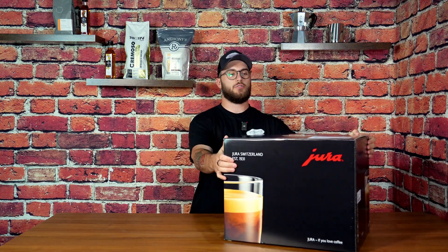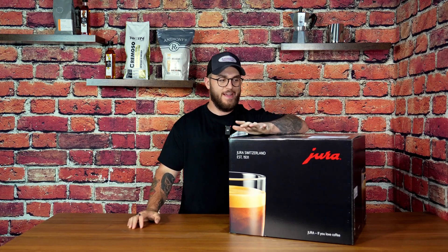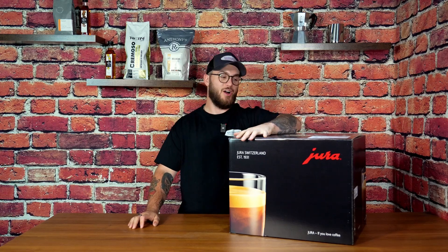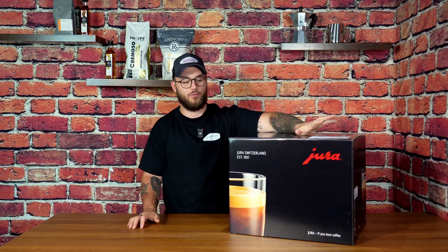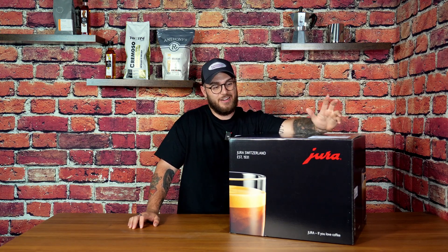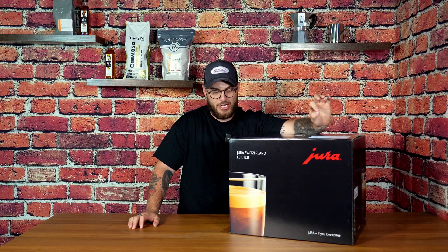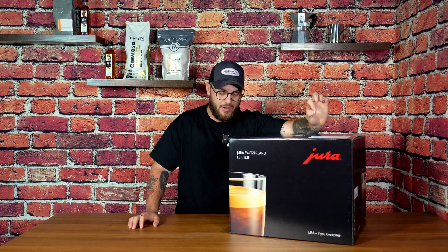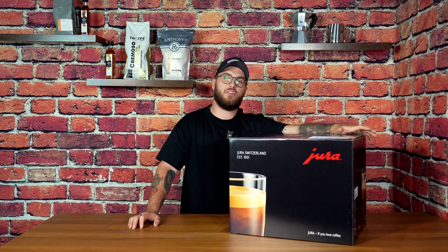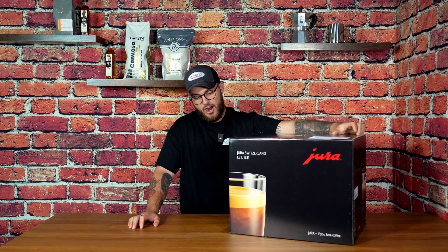Hi everybody and welcome back to our YouTube channel. Today we are doing an unboxing of the brand new J8 Twin — a totally brand new innovation from Jura. We are so excited to get our hands on it and try it out. I've already had a sneak preview of what this amazing machine looks like, but you guys are going to see it here for the very first time. We're going to be doing an unboxing today and then in a separate video Julian and I are going to be doing a full in-depth review of everything this machine has to offer.